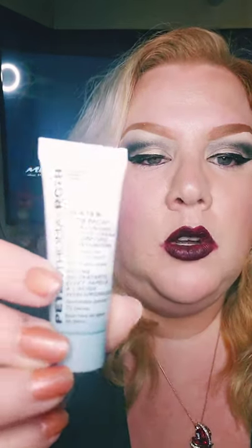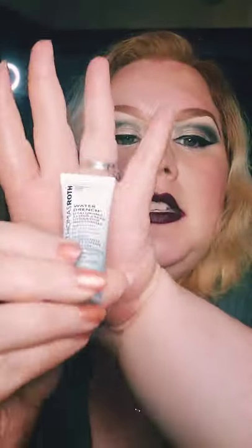Hey guys, welcome back to Makeup with Mandy on Mandy's Planet. What I'm getting ready to do now is remove my foundation and lipstick. I'm going to be using this Peter Thomas Roth cold cream — this is the mini size — and I'm going to rub it on to see how good it is to remove stuff.